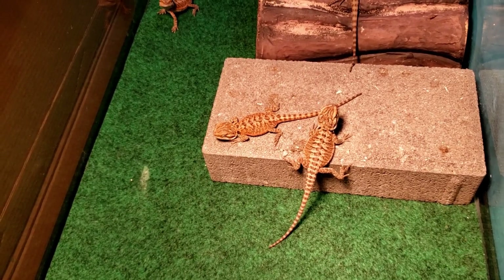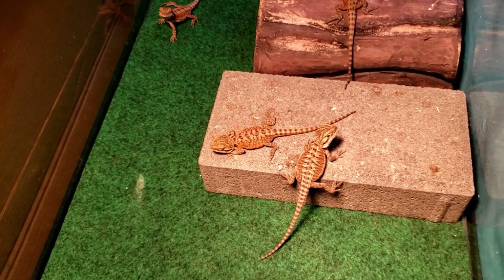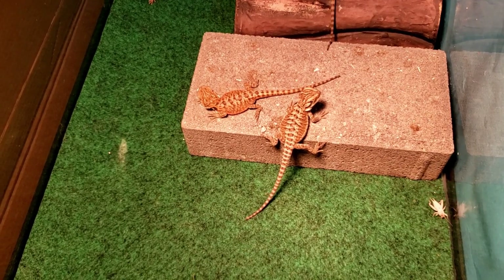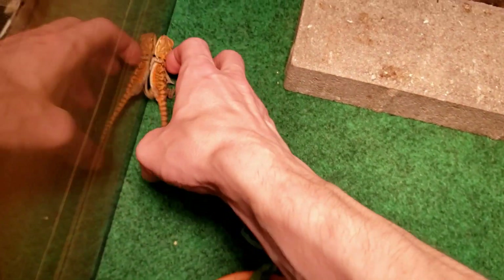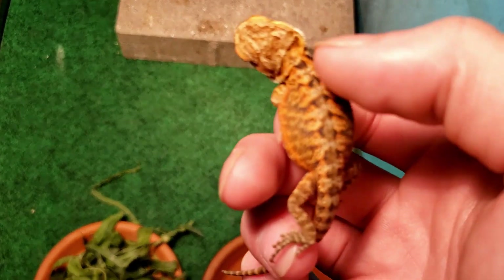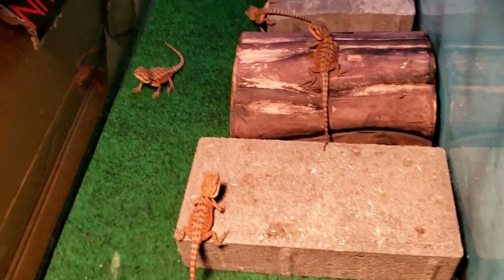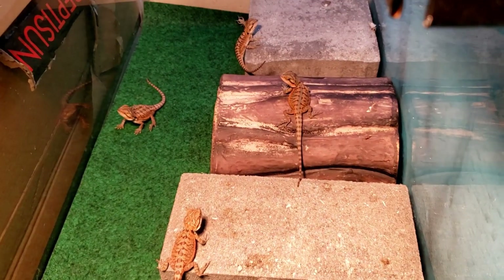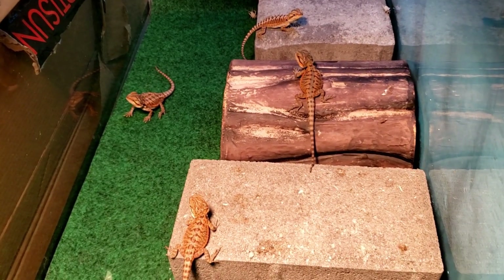So we've covered cleaning, lighting, food, water, heat bulbs, and UVB bulbs — I think I've covered everything for the most part. For handling, as you can see they're kind of jumpy at first when they're babies. Usually once they're on your hand they'll just chill — it's just actually getting them onto your hand at first that's the challenge. Do it once or twice a day every day, start slow, build up the process to get them used to you. Eventually they'll trust you and won't be so jumpy. Adults, as you probably know, bearded dragons are really chill.